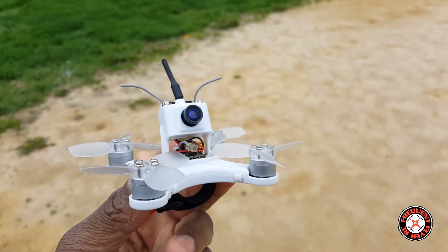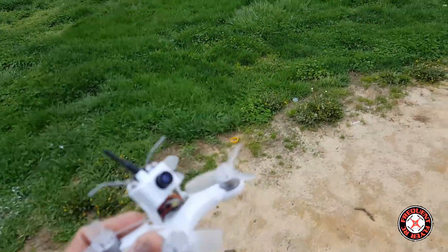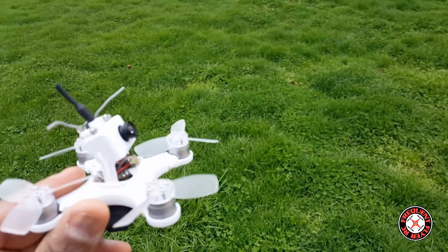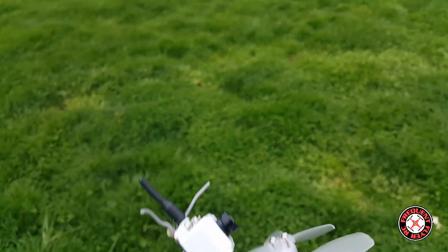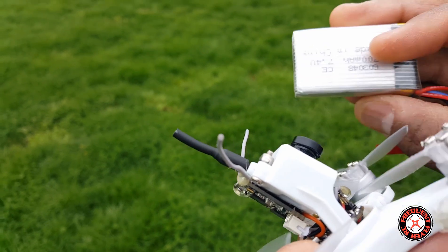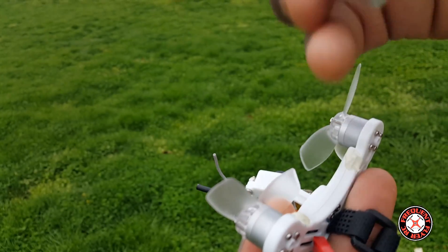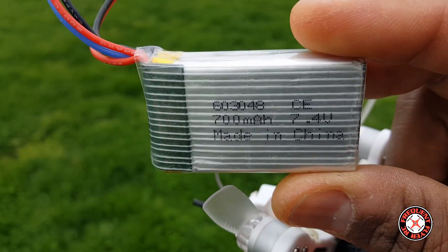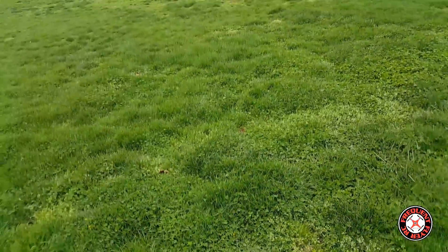It looks like it's starting to rain, so I'm going to try to hurry up and get this thing in the air for a quick flight. It would start raining the one time I come to the field. I have a 2S battery here — the only 2S batteries I have with a nice enough size are from the MJX X600, and I have two of them, so we're going to run it on that. Let's get started.